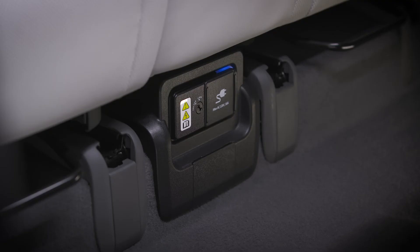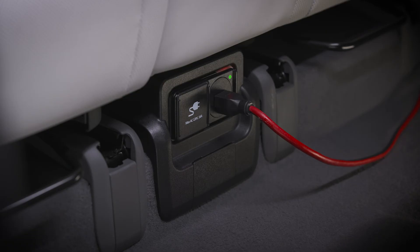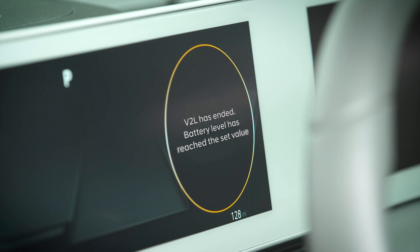To use the interior power port found on some models, slide the cover open. The indicator light will change color depending on the status of the V2L system. A blue light indicates standby mode, a green light indicates a normal connection and power flow, and a red light indicates no power supply, which can be because the current draw will exceed the battery discharge limit set.